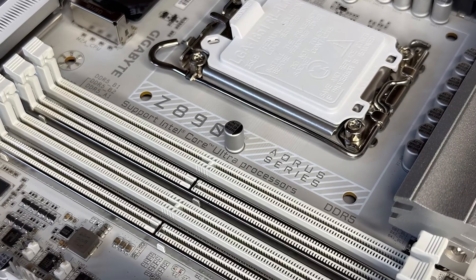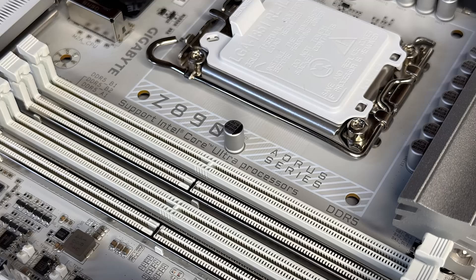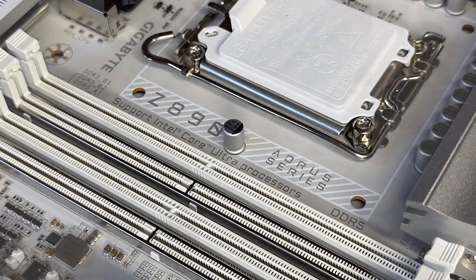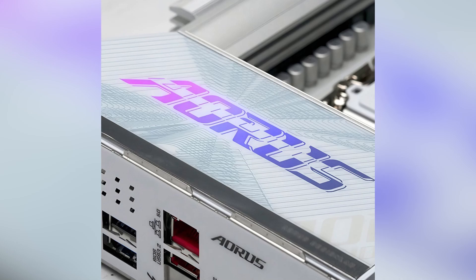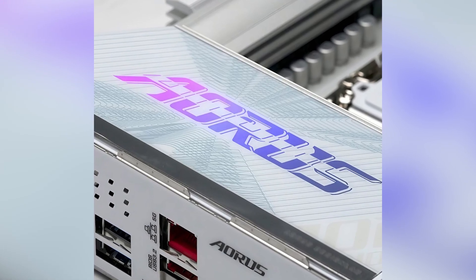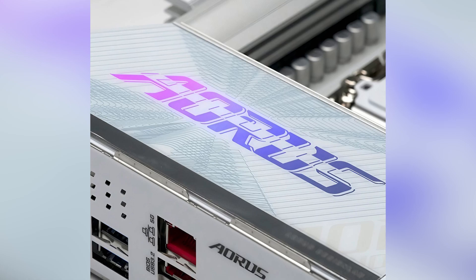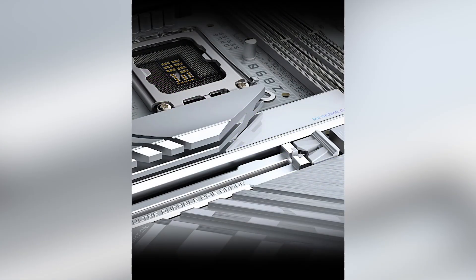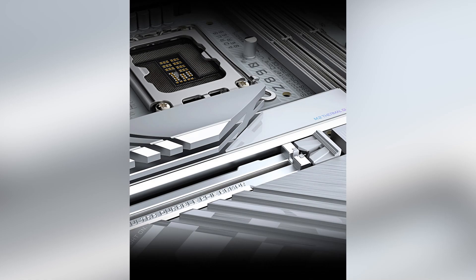Storage won't be an issue either. The board offers five M.2 slots, including one PCIe 5.0 slot for the fastest SSDs available, and four PCIe 4.0 slots. Additionally, there are four SATA 6Gb/s connectors for other storage needs. This setup provides flexibility and ample space for all your data.